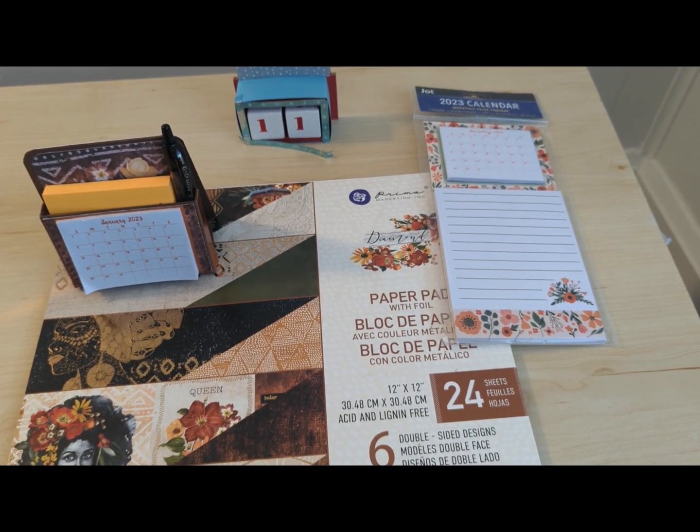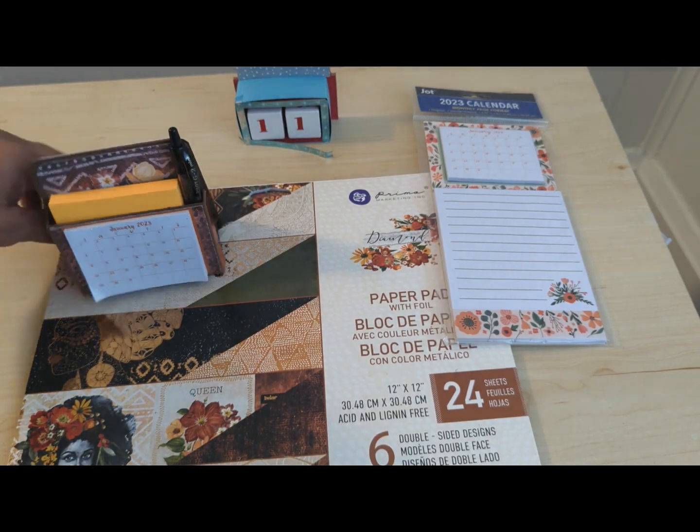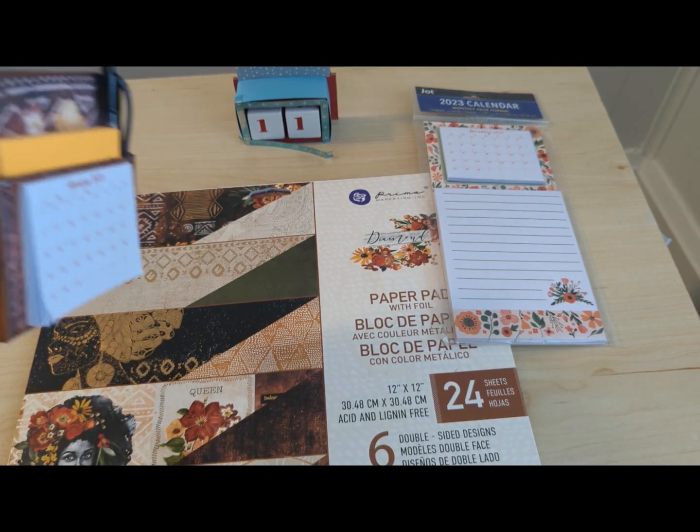I was going to make the desk caddy for some people and I just didn't get to it, because that one is a little time intensive — easy but time intensive nonetheless. So now I have like four packs of these calendars, and I thought, well, what can I do that's quick and easy? And this, my dears, was really quick and easy.